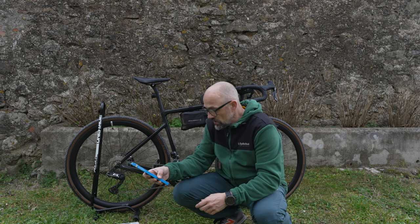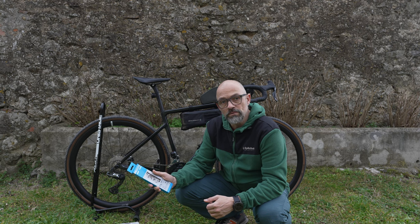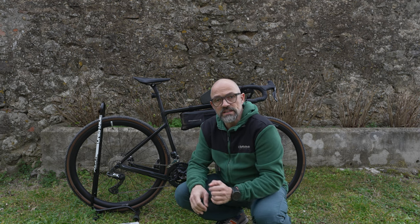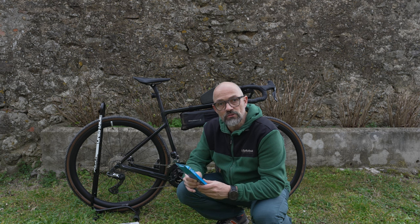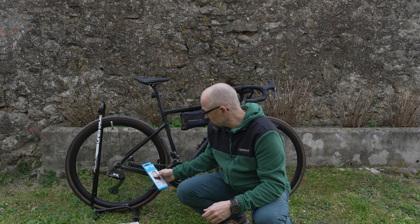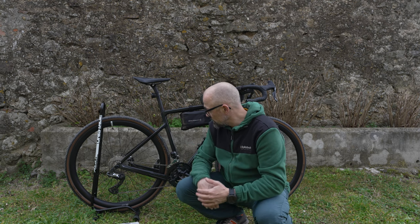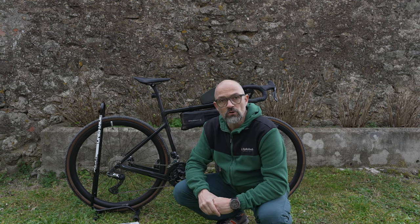Ich habe mir dazu noch eine neue Kette geholt, wobei ich erstmal ausprobieren will, ob das nicht sogar mit der originalen Kette geht. Sollte die Kette zu kurz sein, hole ich einfach ein paar Glieder raus. Ich habe mir die 11-40er Kassette geholt.